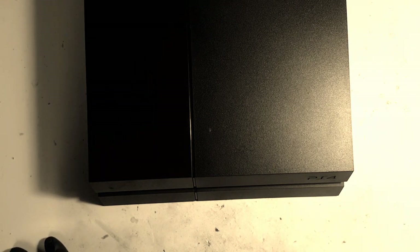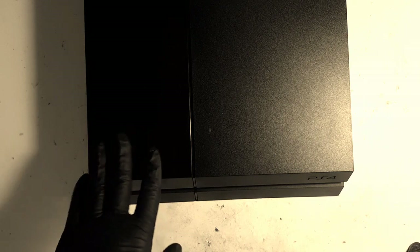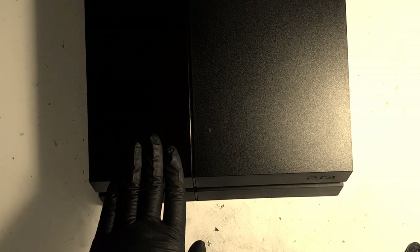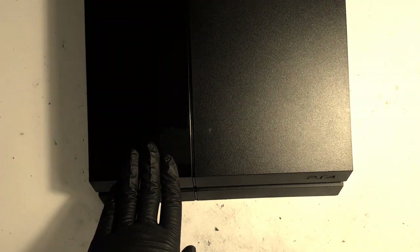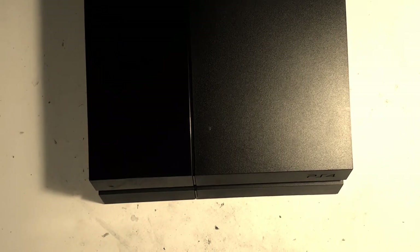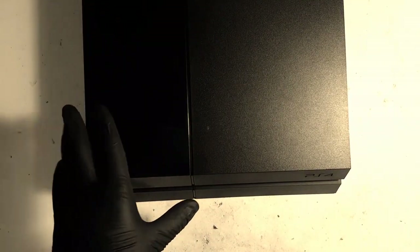So it does not start up and cannot get past the boot screen. The first thing we need to do is determine what the actual fault is. To be accurate I need to know exactly what's going on, so I'll power on the console and position you facing towards the monitor so you can see what the problem is and we can go from there.